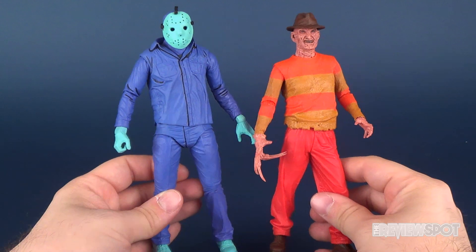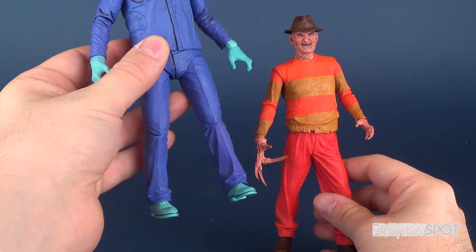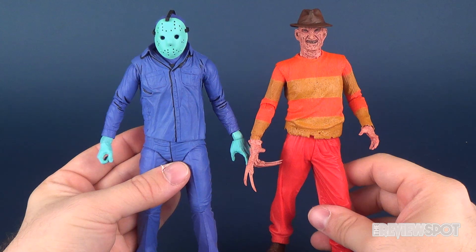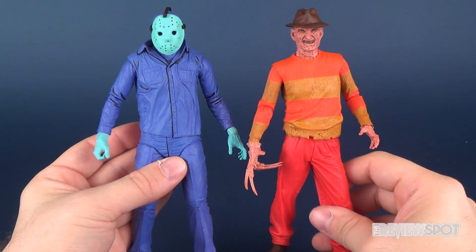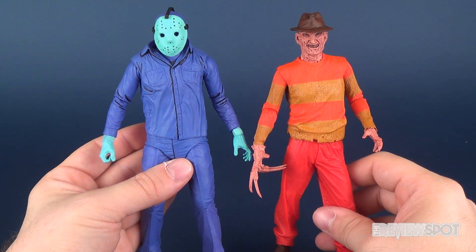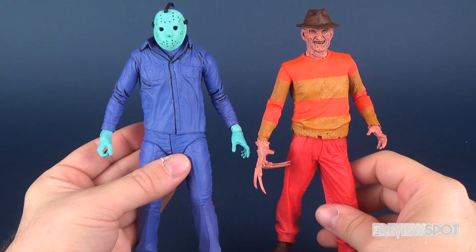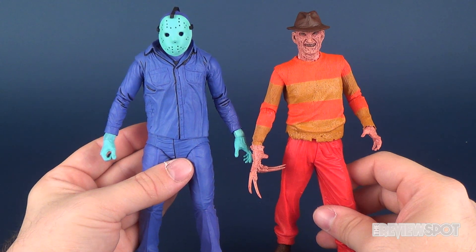These are great-looking figures to have on display. Jason benefits from having the more poseable legs, while this particular Freddy unfortunately doesn't. Still, they're great-looking figures and all the more reason to do this comparison so you guys can see the differences between the NES Freddy Krueger and his rival the NES Jason. If you want to see more comparison videos, let me know down below, and if you haven't subscribed yet, make sure you hit that subscribe button so you won't miss future videos.